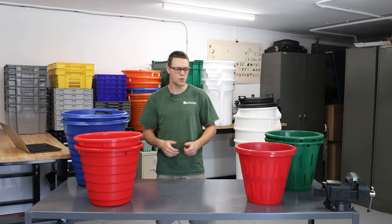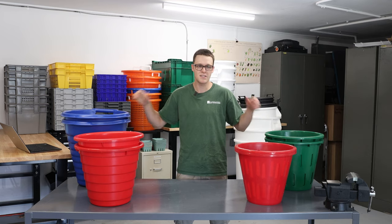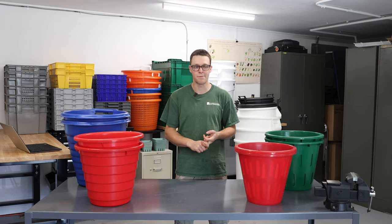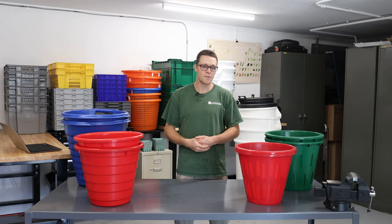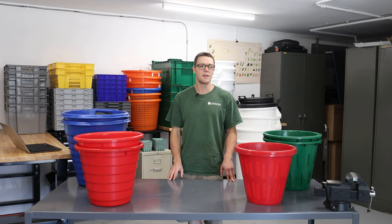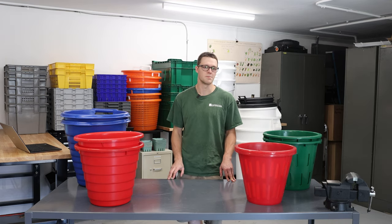I'm going to share with you the rough dimensions, show you what the sizes are like, my first impressions, how the handles are, the durability, price point, and where I picked them up from. A lot of these containers are available in many different locations, so be sure to shop around. If you visit go.uvm.edu/bins, it will take you to a blog post that lists out all the vendor and supplier information where you can find harvest bins.